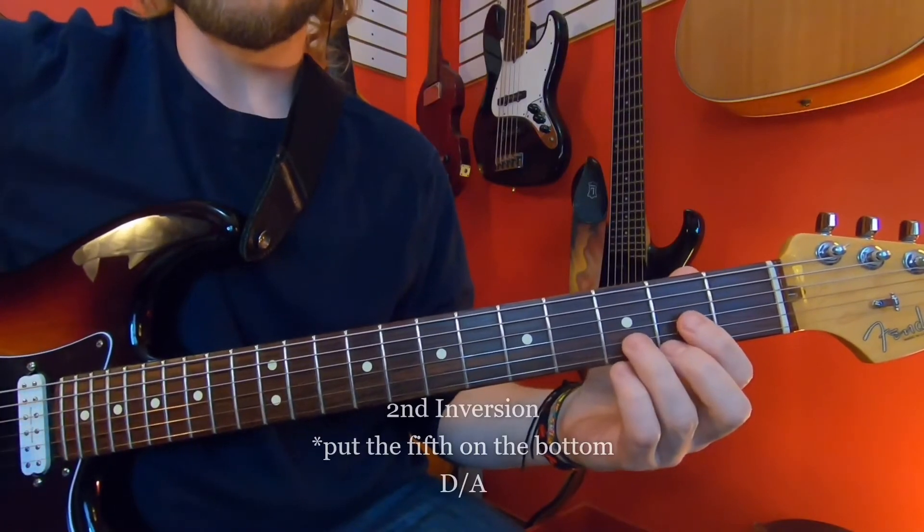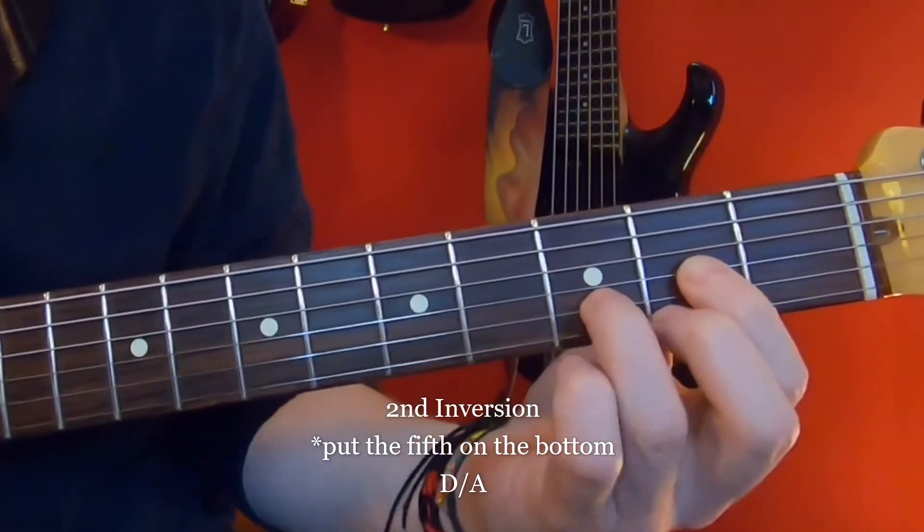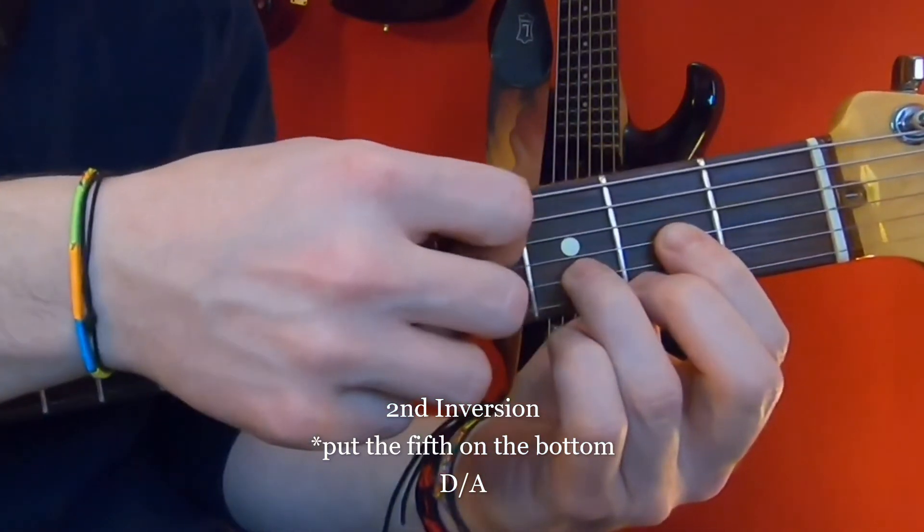The second inversion is taking the fifth, which is an A on the D chord. So we just put an A on the bottom, which is much easier because we can just use our open A string.